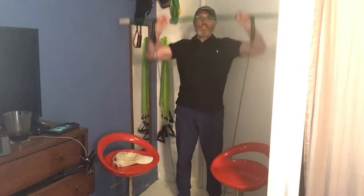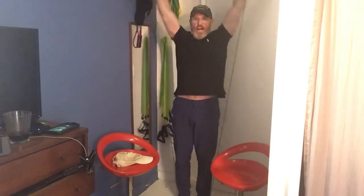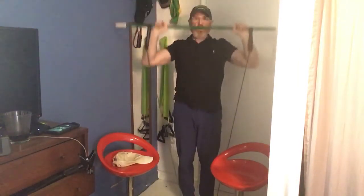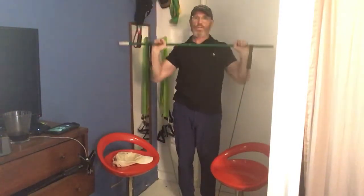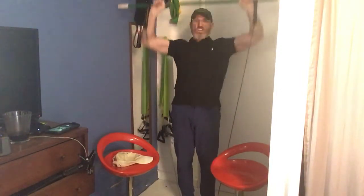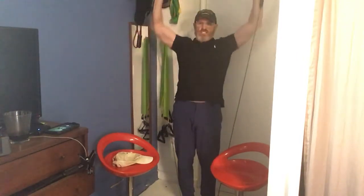Shoulder press. [Counts 1-10, then 1-10 again for a second set of ten.]